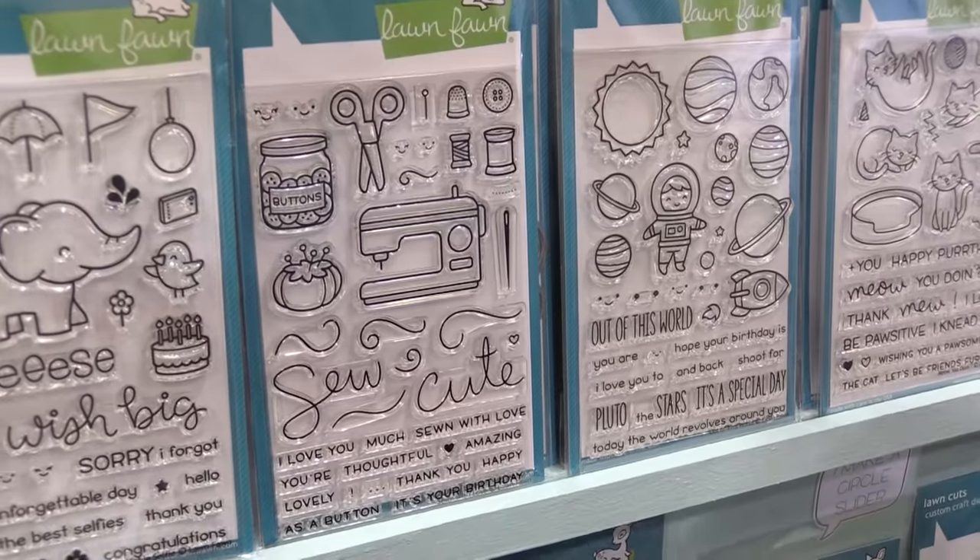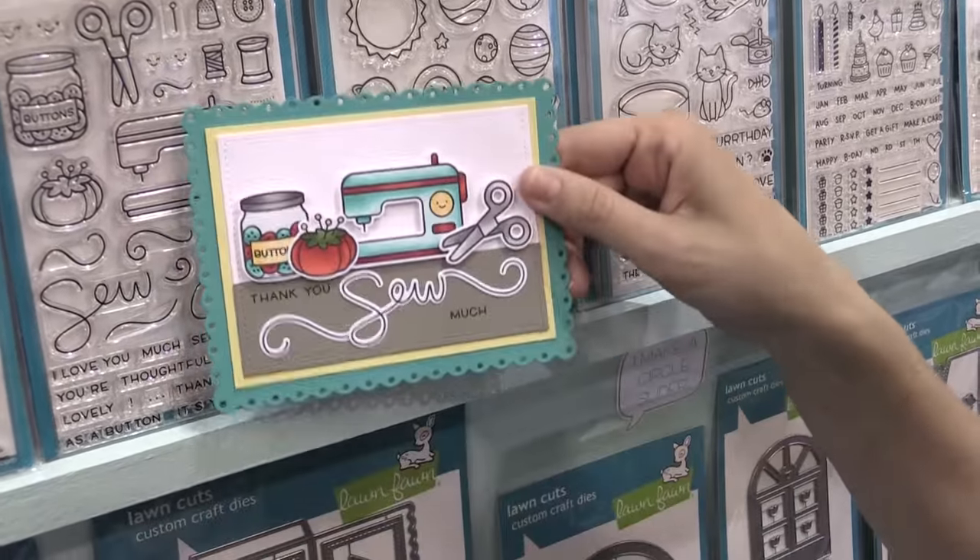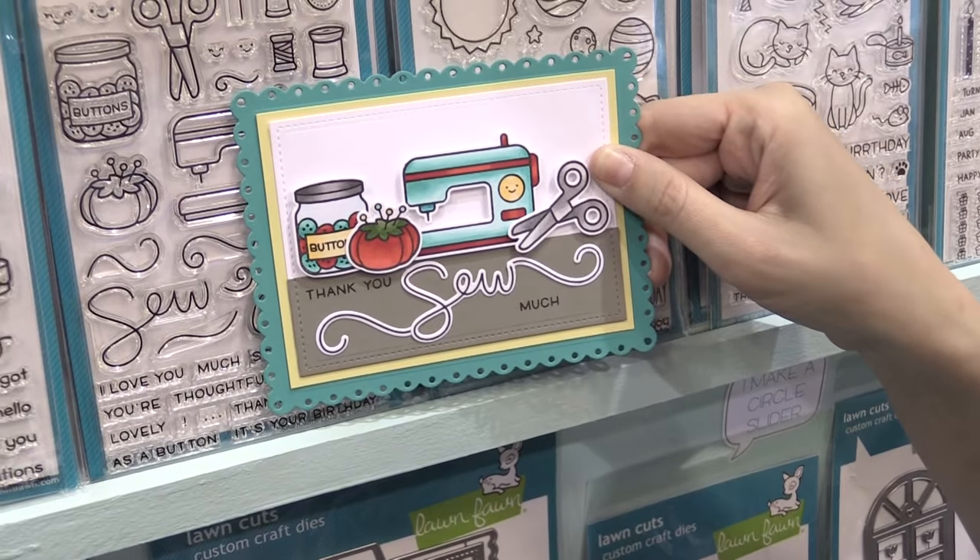Next up we have Sew with Love, which is one of my favorite new sets because the dies cut out the words so cute. It looks like thread on your card, which is so beautiful.